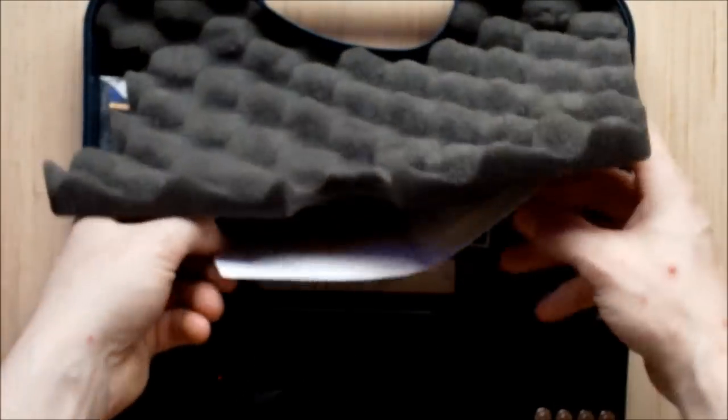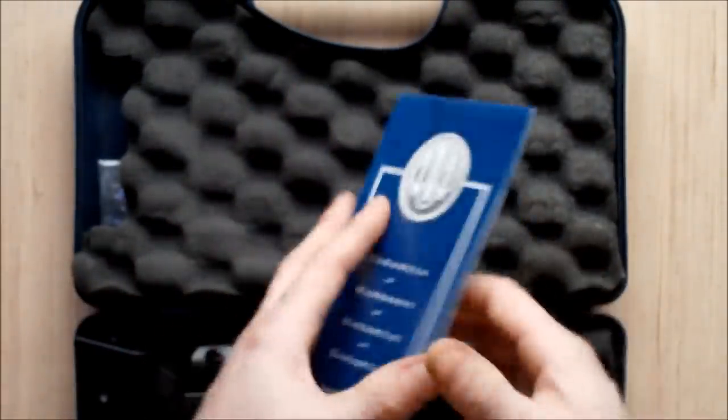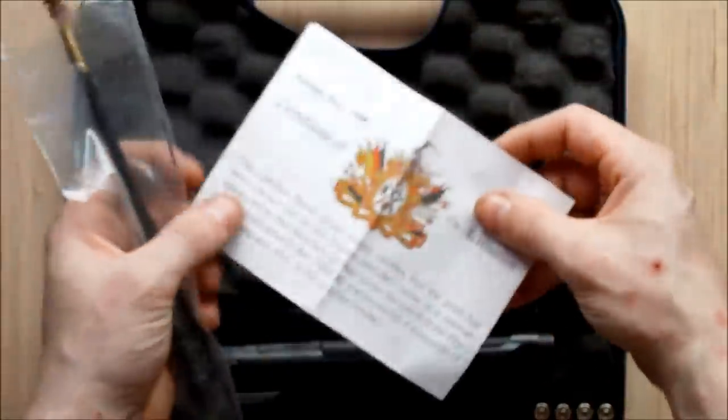The other things it came with: the receipt, the warranty — I've still got the warranty — a cleaning kit, and the certificate of deactivation, of course. I'm not going to show you a close-up of that — just trust me, it's deactivated.